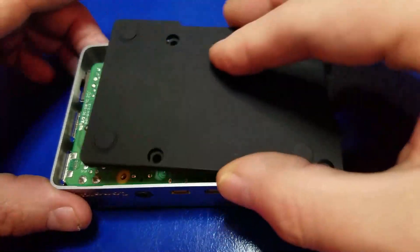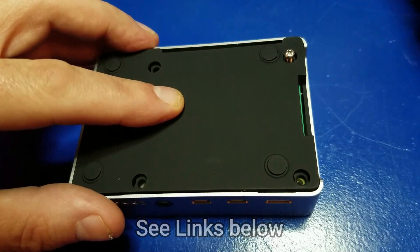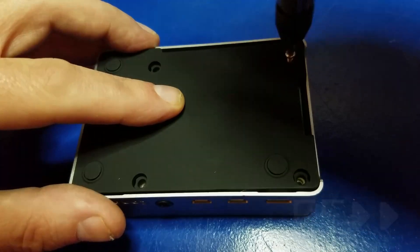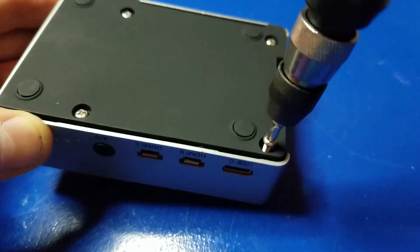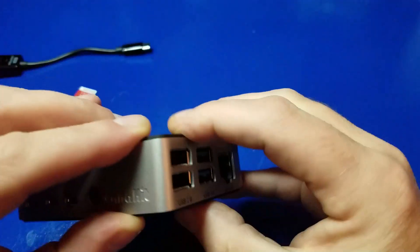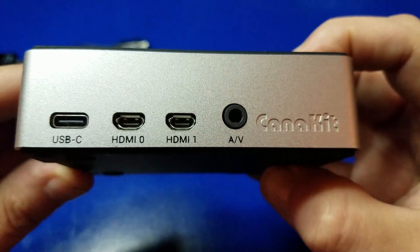Make sure you have no micro SD card in the slot and go ahead and set the bottom cover, making sure that the micro SD opening is on the right-hand side as shown. Go ahead and put in your four screws — it should go in very smoothly. It's very easy to do, and it shouldn't take you any more than about five minutes to complete the assembly of the case, which is etched with the Canon Kit logo.